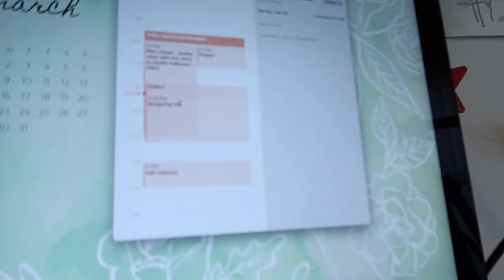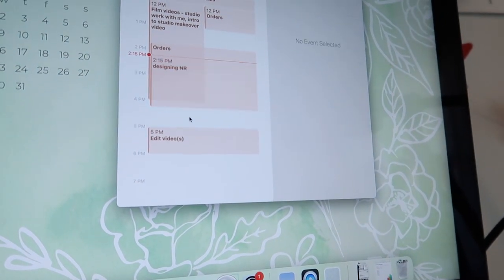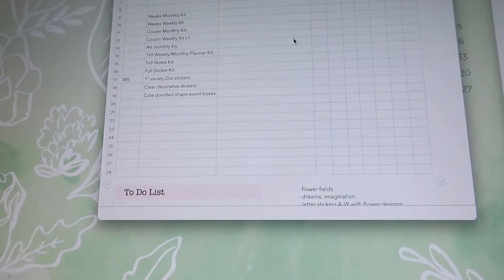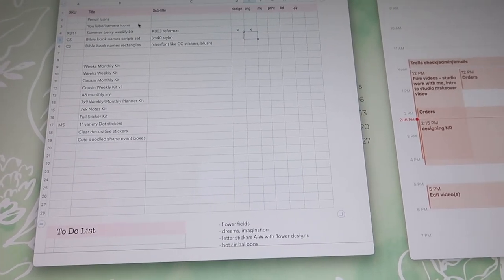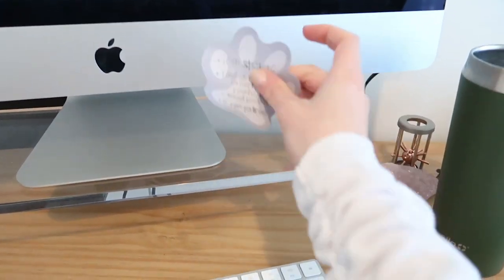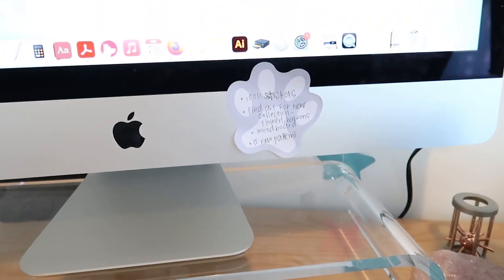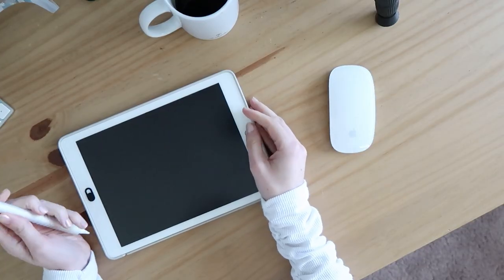It took a little longer to finish orders, so designing is the next thing. I have a spreadsheet that's my working document for stickers and I want to do some clear icon stickers. To keep myself on track I'm going to make a quick sticky note list of what I need to stay focused on — I do this all the time and stick it on my computer so while I'm designing there's no excuse to get off track.